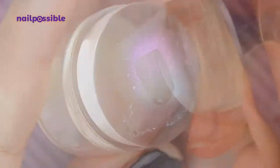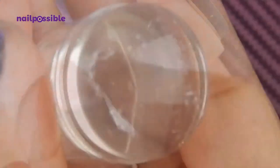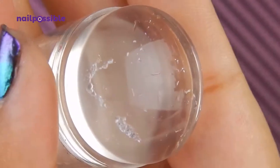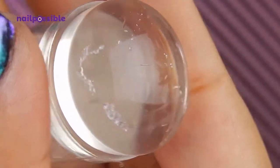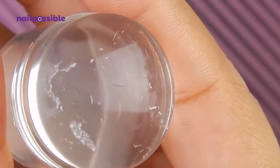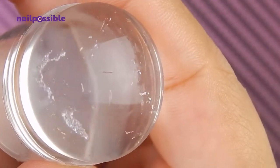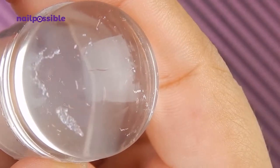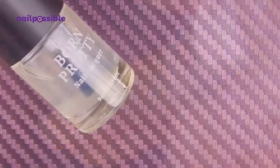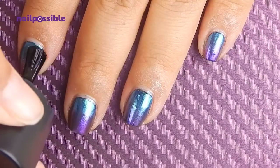Nothing seems to happen to the stamper. You can remove the excess powder with a lint roller or a little bit of tape and it goes back to normal. Now because mine is very very damaged, the powder gets stuck in there — but it's fine. If you want to use your stamper for something like this it should be fine afterwards, but if you have a spare or a cloudy stamper, or just one you don't use a lot, you might want to use that one instead. Now we're going to apply the water-based base coat so we don't lose the finish too much.